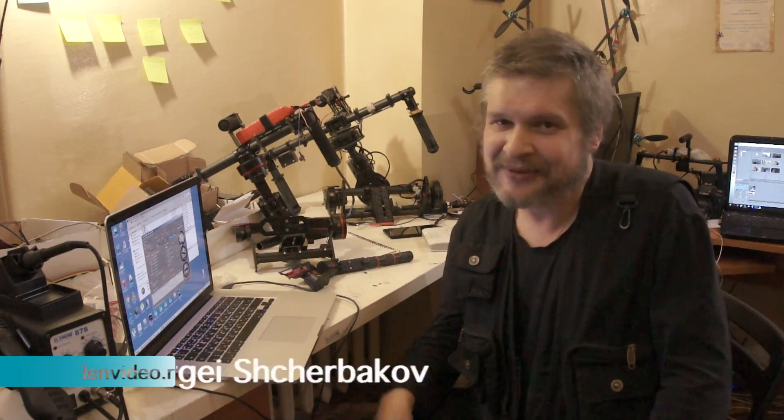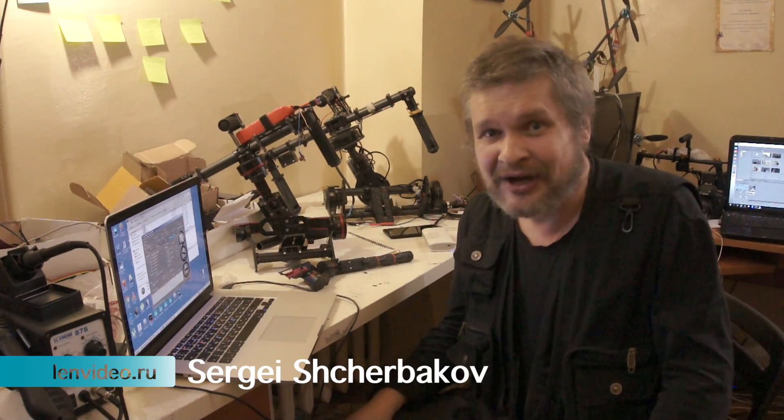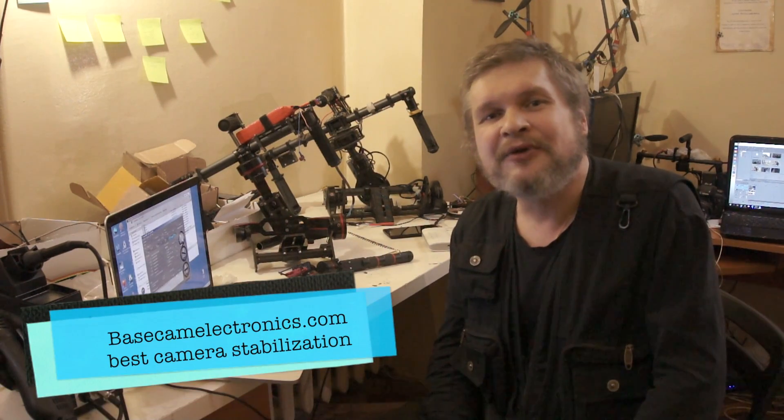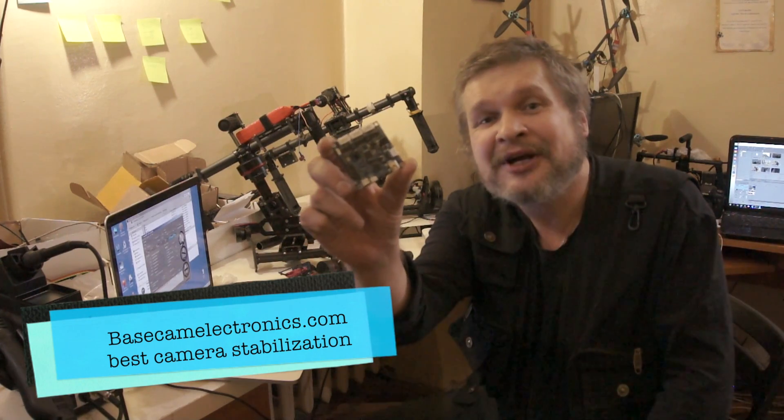Hello friends, my name is Sergei Shcherbakov. I am a cameraman and film director. Also, I am an engineer and my company LENVIDEO is official partner of Basecam Electronics, the company which created the best solution for camera stabilization, the Basecam Controller.